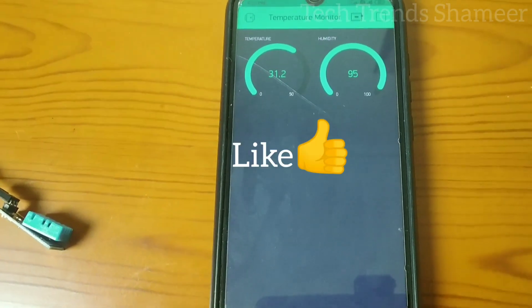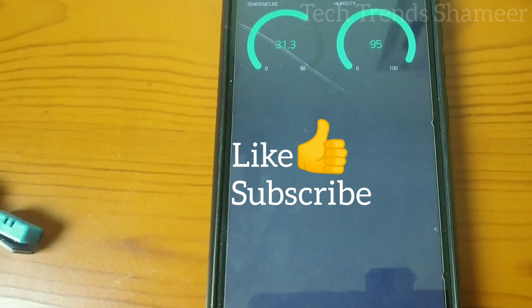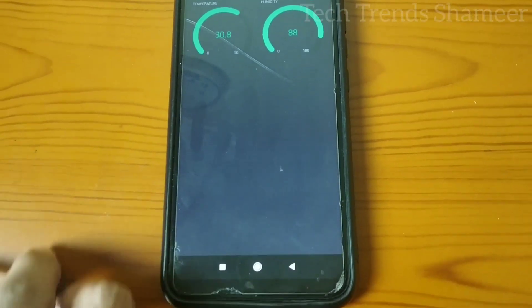Please like this video and subscribe to the Tech Trends channel. If you have any clarification, please post in the comment section. Thank you.